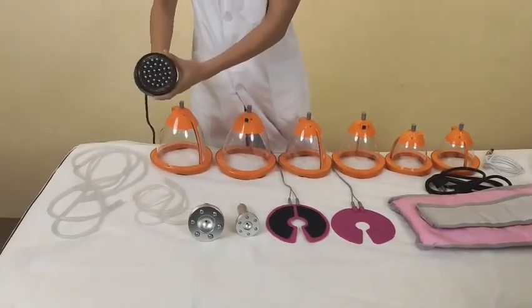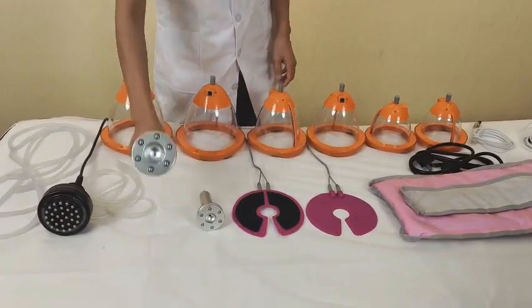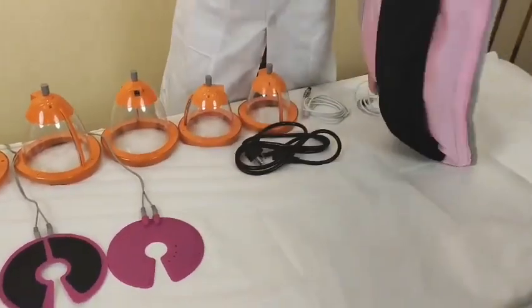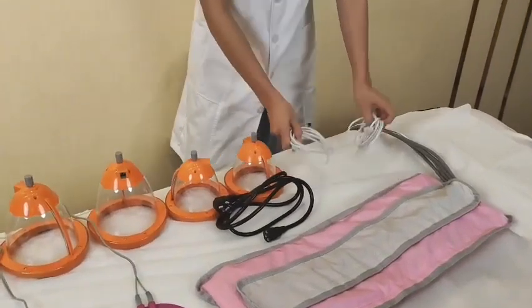And this is the microcurrent brush, vacuum body massage, microcurrent plates, infrared pressure therapy, power line, and some cables for this machine.